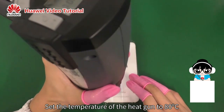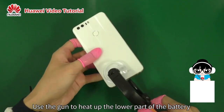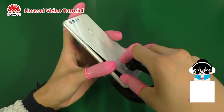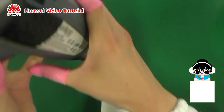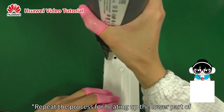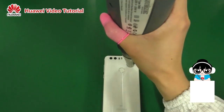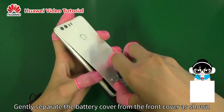Set the temperature of the heat gun to 80 degrees Celsius. Use the gun to heat up the lower part of the battery cover for 2 minutes. Attach the suction tool to the lower left corner of the battery cover and slowly lift the corner. Repeat the heating process for the upper part of the battery cover, then gently separate the battery cover from the front cover as shown.